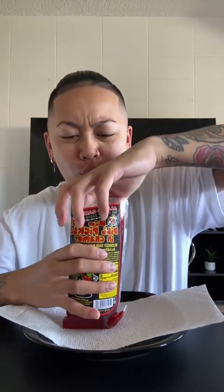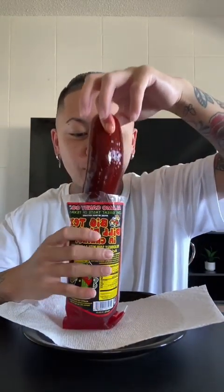Let's try this. Let's try the pickle by itself first. Oh my gosh.